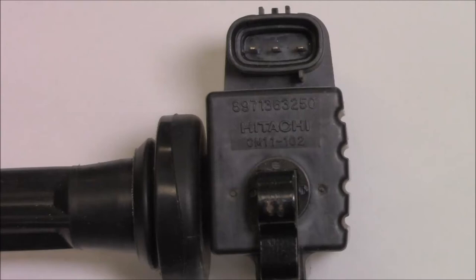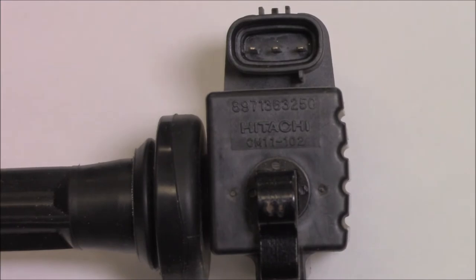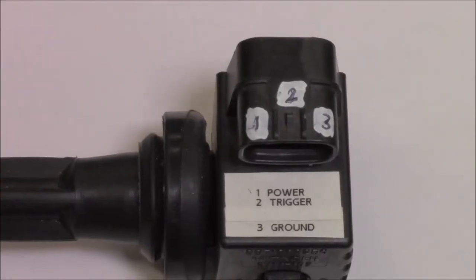I'm about to show you the testing procedure for a Hitachi 3-wire coil-on-plug style ignition coil. It's super important to make sure that you have a correct wiring diagram and can identify which terminal belongs to what.